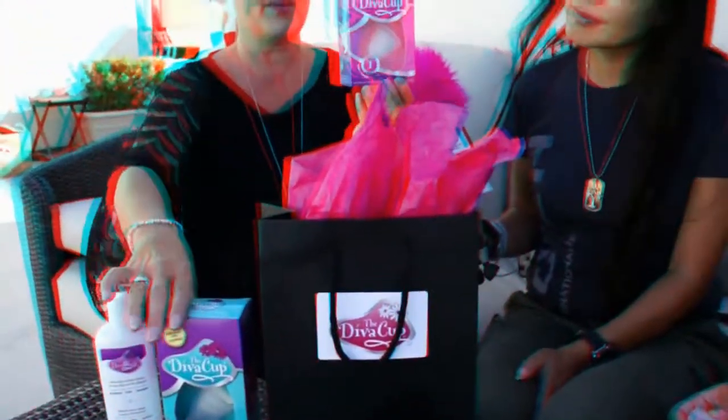The Diva Cup comes in a couple of different sizes. There's the Model 1, which is for women under 30 who've never had children. Unfortunately, once you have children, things just aren't where they used to be, and you need the Model 2. It's such a slight difference, but it does make a big difference, because sometimes the Model 1 is just a little too small for some women. The Model 2 will last you until menopause.